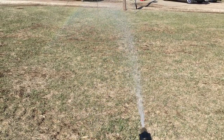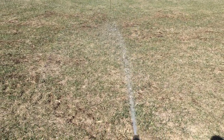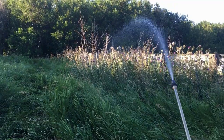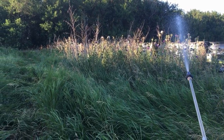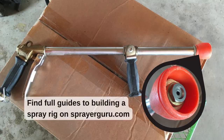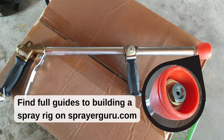Finally, the spray gun and nozzle are the components that the operator will have the most interaction with. The spray gun needs to be equipped to produce the spray pattern and volume you need, as well as be ergonomic and easy to use. For more details on choosing a spray gun or nozzle, visit SprayerGuru.com.